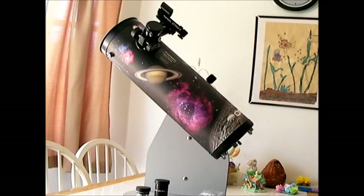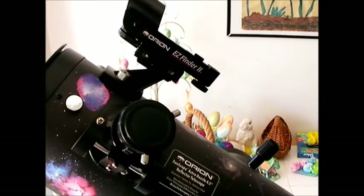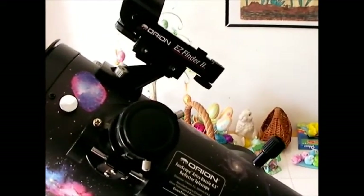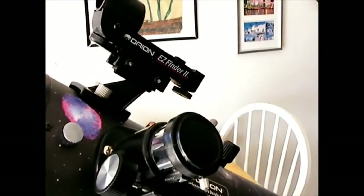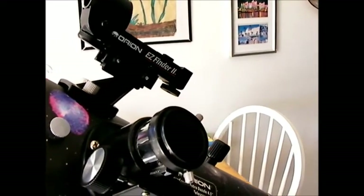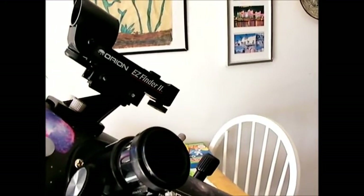So first we're going to start with what you get — the accessories and things that come with it. Let's take a look at that first. Your focuser — they all come with a focuser — it's your basic rack and pinion focuser. Not a great focuser, but what would you expect for a telescope of this price range? It works fine for what you'd expect, so really no complaints.